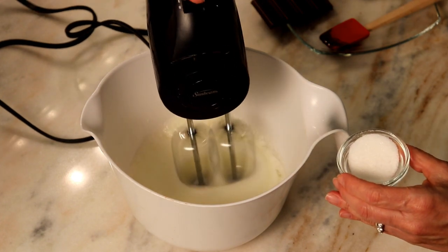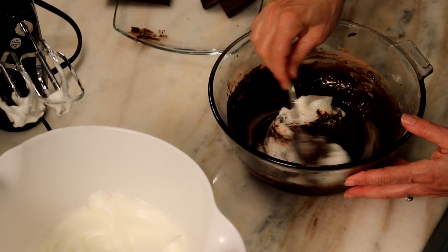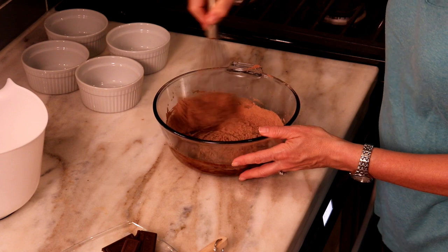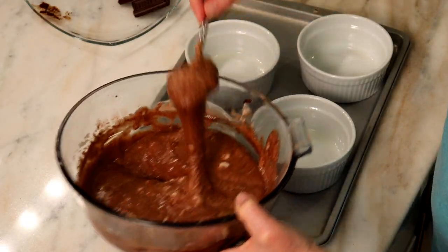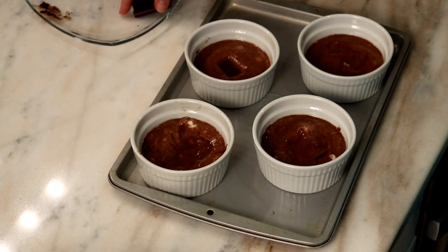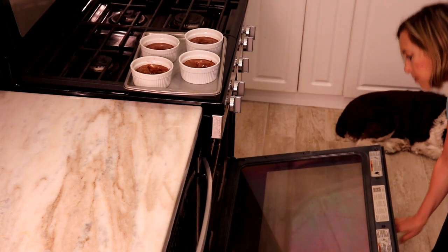In a medium bowl, with an electric mixer on high speed, beat the egg whites until foamy. Gradually add the granulated sugar and beat to soft peaks. Fold one-third of the egg whites into the chocolate mixture to lighten it, then gently fold in the remaining whites. Divide the batter among the ramekins. If using small chocolate bars, press two squares into the center of each cake; with our larger bar, use one square per cake.